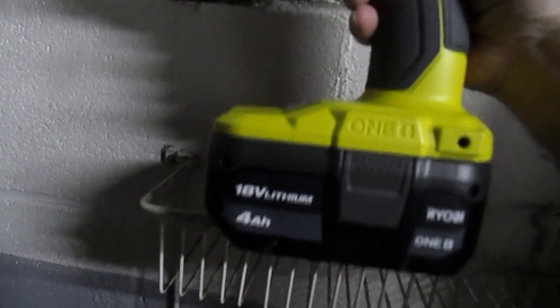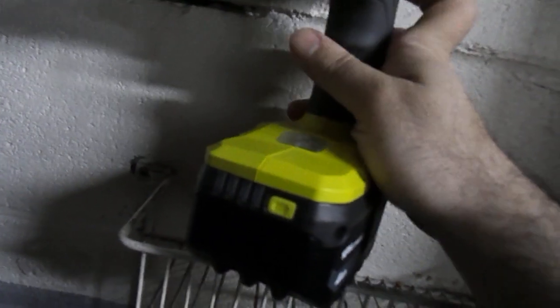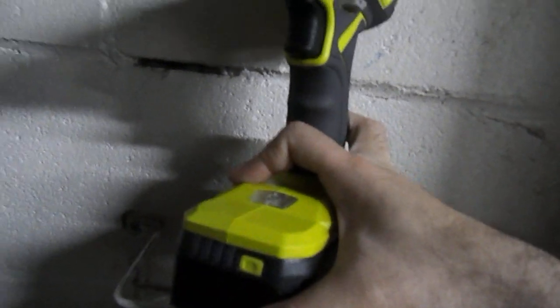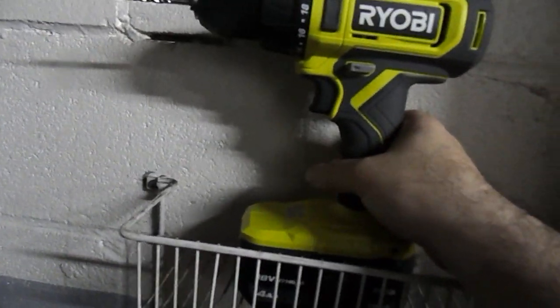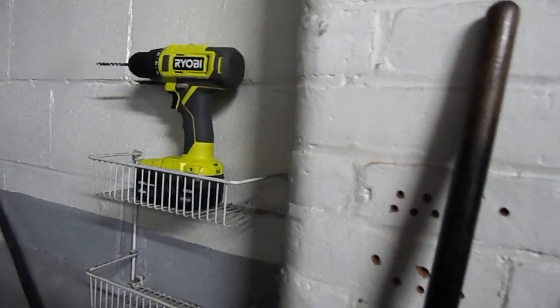On the front you'll see the battery indicator — we're going to hold it there to show you that this thing is fully charged prior to drilling. So now we're going to set this and show you this drill in action.